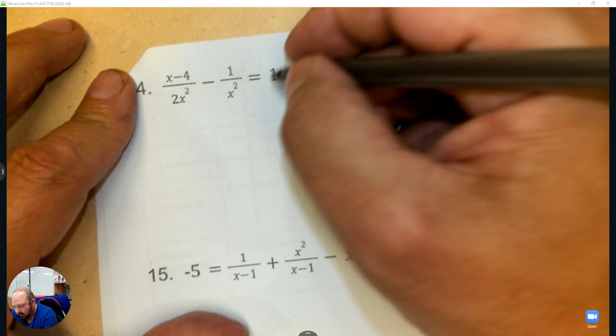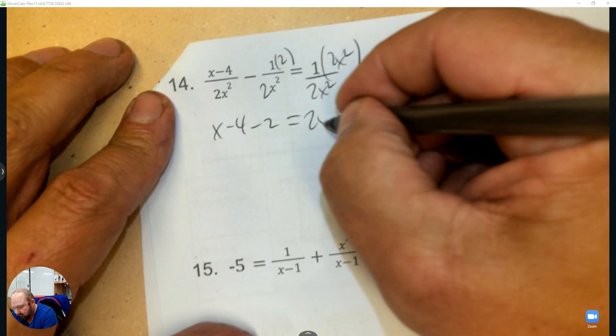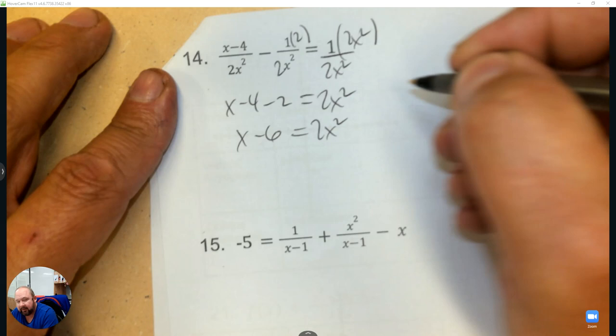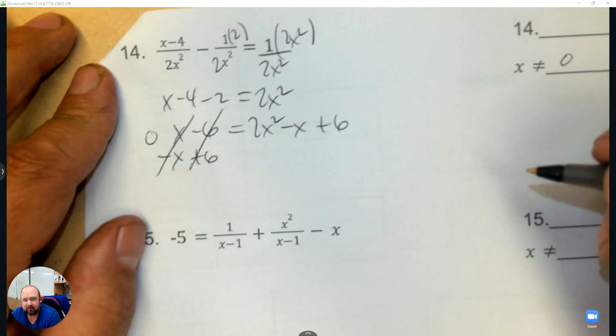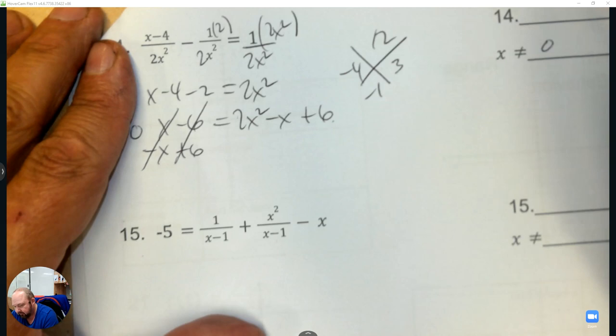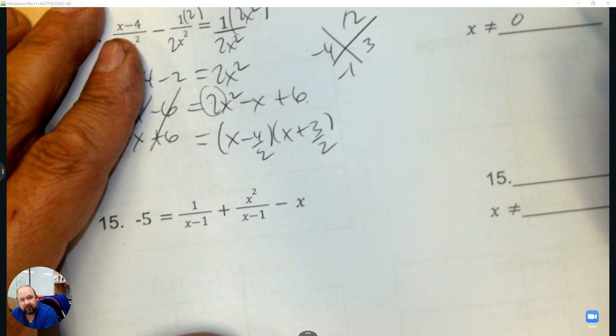x cannot be 0. Common denominator — multiply this by 2 and multiply this by 2x squared. Now they're the same: x minus 4 minus 2 equals 2x squared. Negative 6 — this is now a quadratic equation because of the x squared, so make it equal to 0. Subtract x and add 6, so it equals 0. Factor: 2 times 6 with negative 1 gives x minus 4 and x plus 3. Divide by 2 — one answer is positive 2 and the other is negative 3 halves.